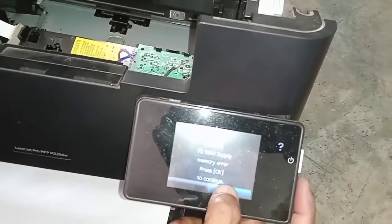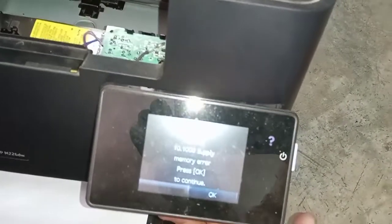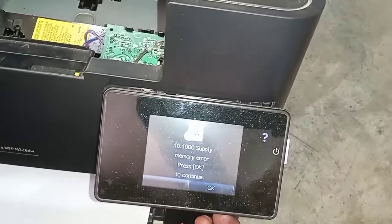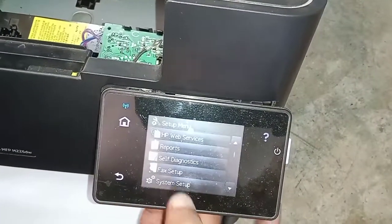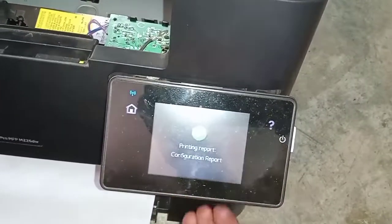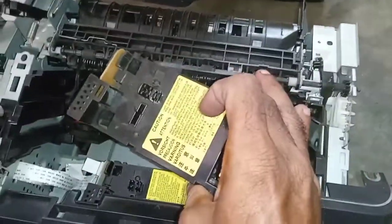The printer is ready. Let's check — the configuration report. You can see the configuration report is printing. Now the printer is ready, and the 52.0 Scanner Error is fixed. It was due to the scanner unit, so just replace the scanner unit.